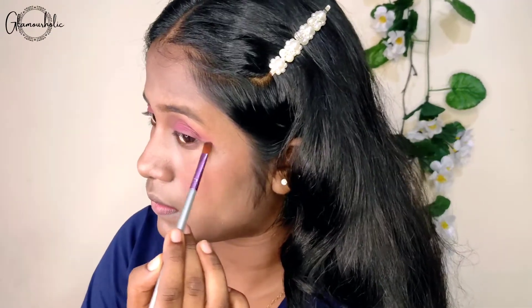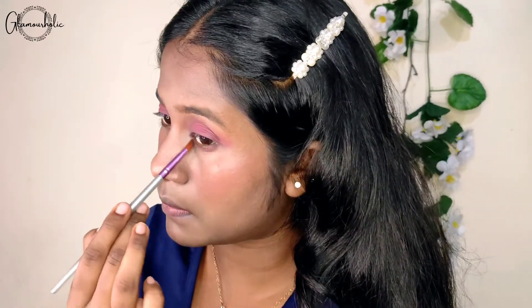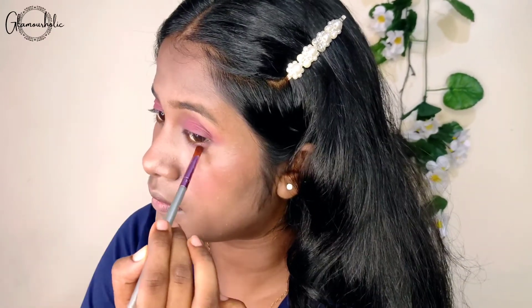I apply the pink color to my lower lash line. Mostly people skip this step, but don't do it — this is something that makes your eye makeup look complete. So don't forget to put eyeshadow on your lower lash line.